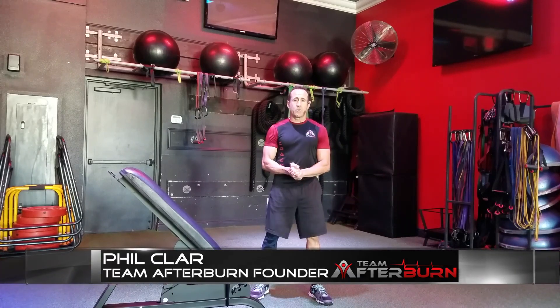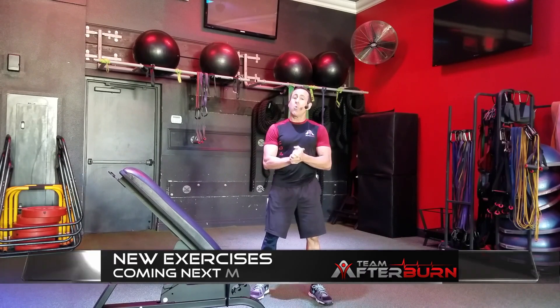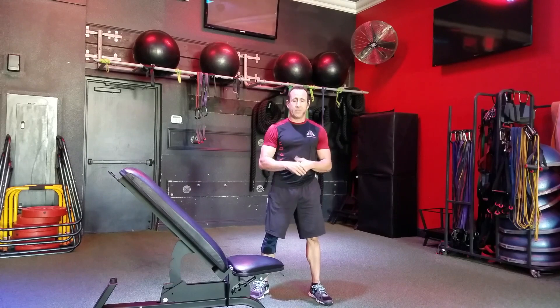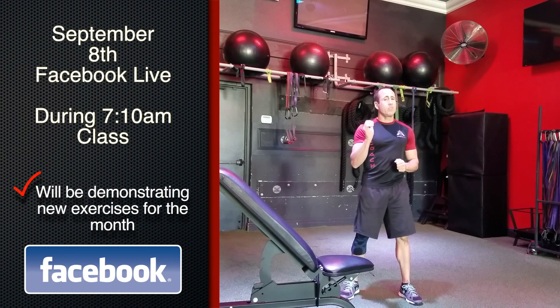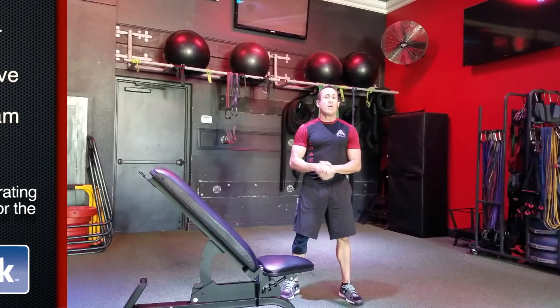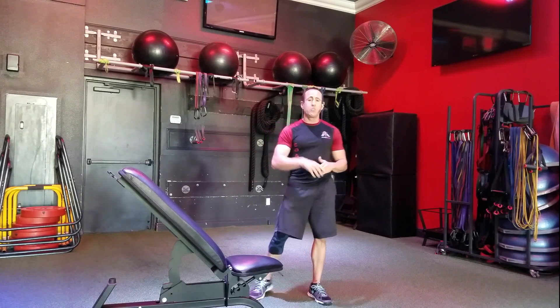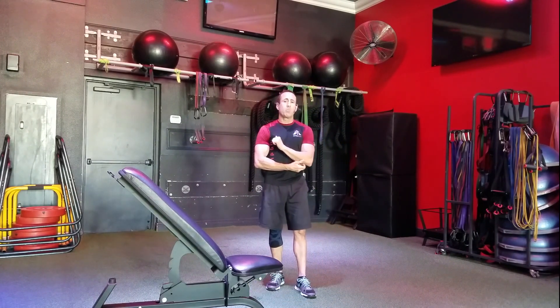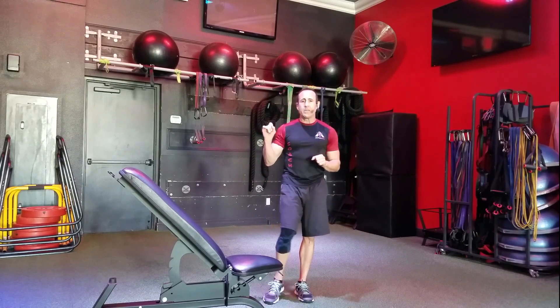Hello and welcome to Team Afterburn studios where we're filming what's new next month. We have quite a few exercises that are going to be new, but I'm going to demonstrate two of them. On September 8th we're going to do an unveil — there are some exercises you guys have been asking for, so tune into our workout live Saturday morning to see the new exercises we're bringing next month.